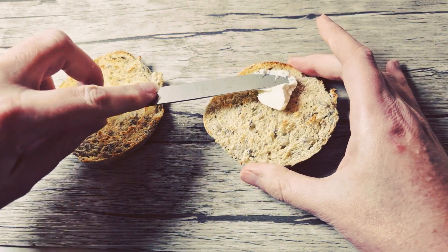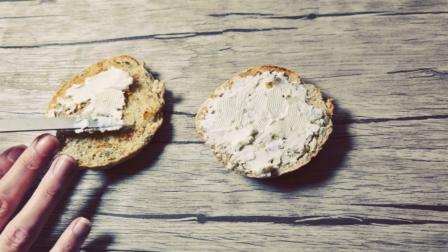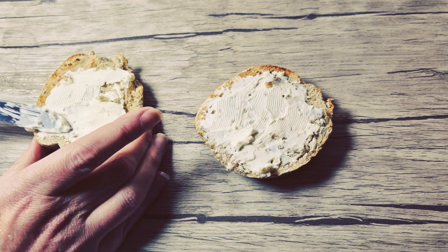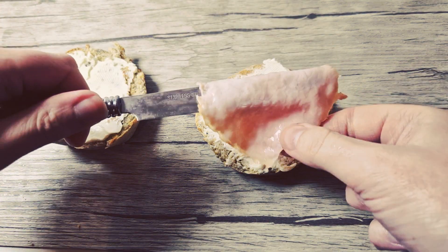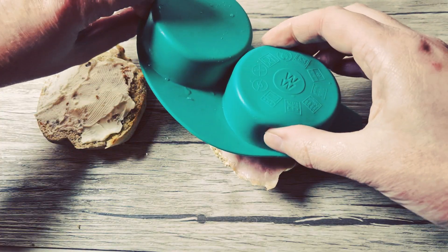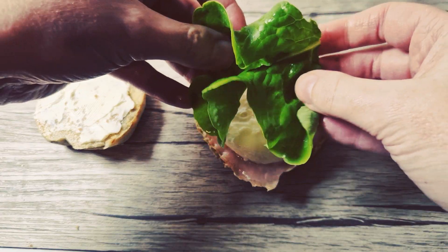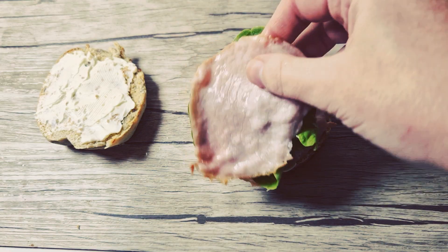J'ai fait griller un muffin complet que j'ai coupé en deux et j'ai rajouté du carré frais. Dessus j'ai rajouté du bacon, je rajoute l'œuf, je rajoute une feuille de salade, encore une tranche de bacon et du coup je remets le muffin.